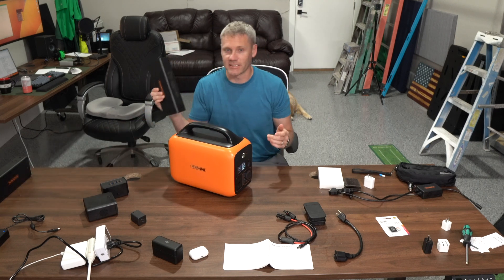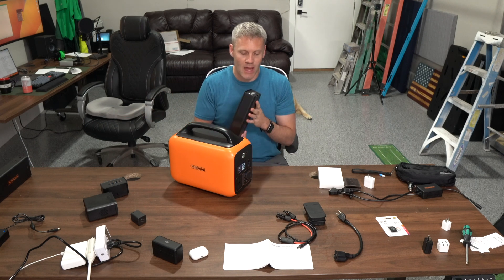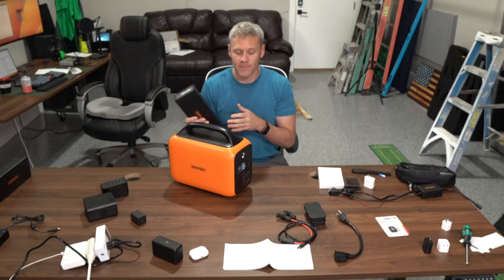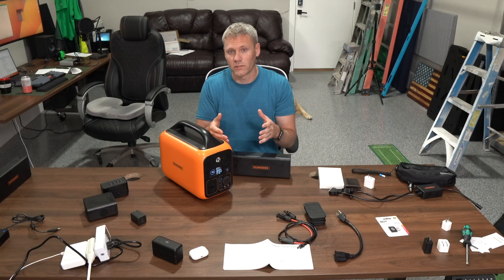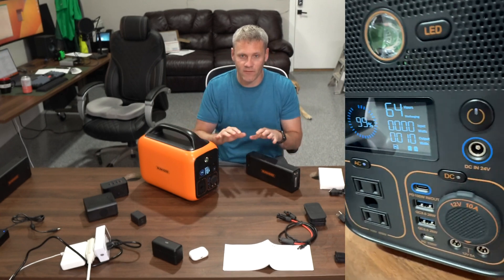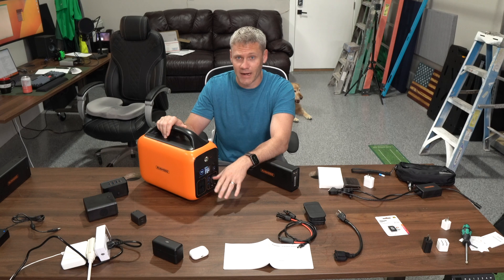One thing I really like about this unit is it prevents you from doing any damage. I love the idea of having the batteries outside because this is probably the most consumable part of the whole system. As you know from using a cell phone, batteries eventually go bad, so you can easily replace them. They have a lot of checks and balances to make sure you don't prematurely damage the battery — if they get too hot or too cold, you'll get a notification with an easy-to-understand image on the screen. People who aren't very technical with electricity are going to do great with this because everything is easily understandable, clearly labeled, and it's hard to mess anything up.